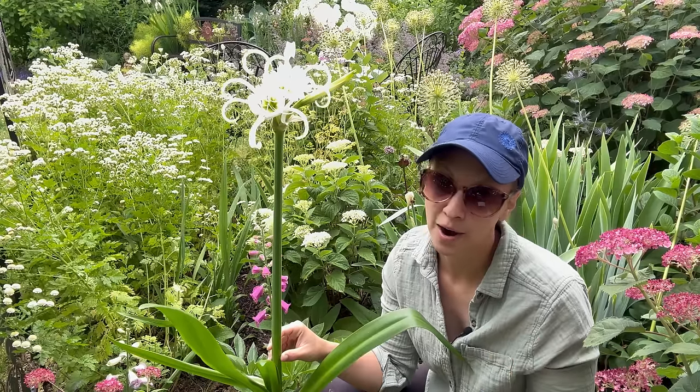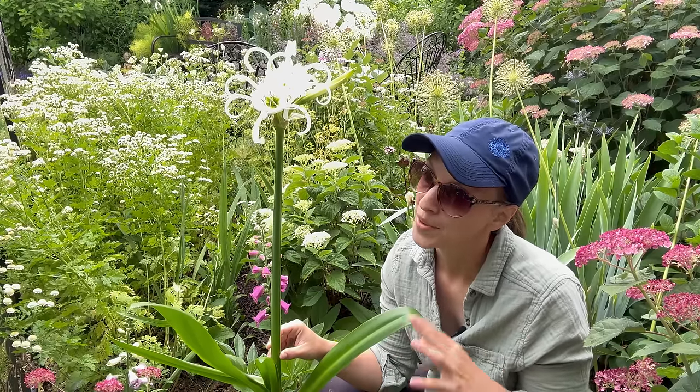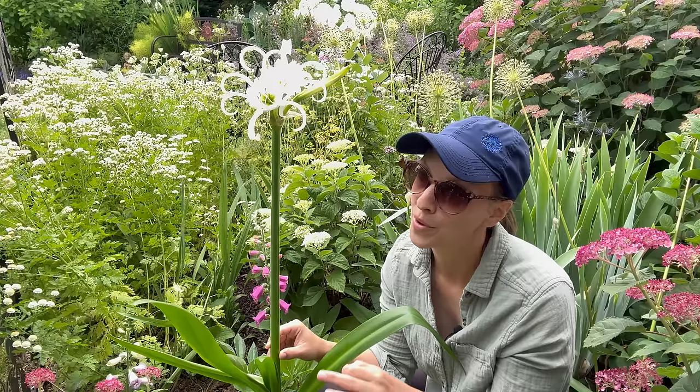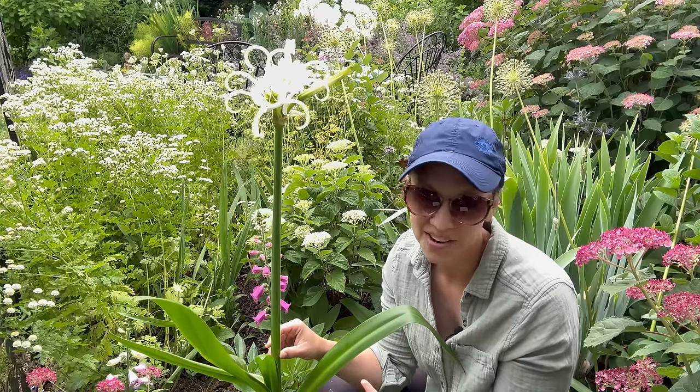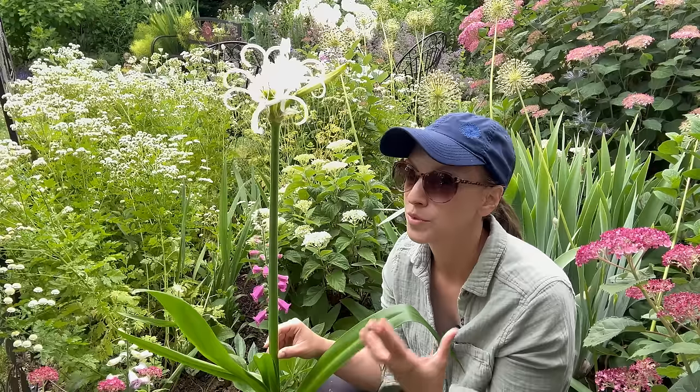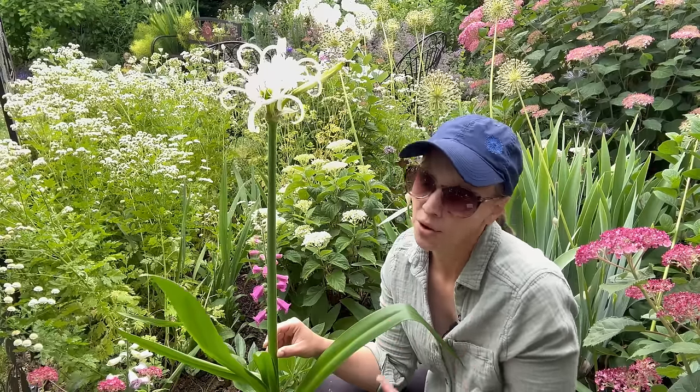I filmed the footage back in March when I planted the bulbs, because the first time I ever planted a Peruvian daffodil bulb it felt really strange — I felt like I was doing it incorrectly, because it's a little bit different when it comes to the planting depth and overall care.